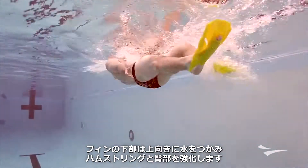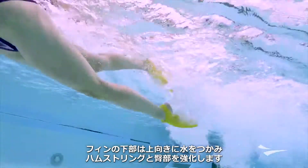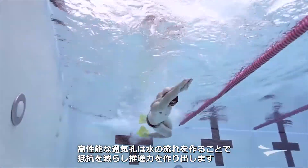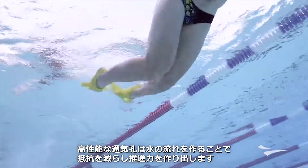The bottom of the fin is designed to catch water on the up kick and activate hamstrings and glutes. The high-performance vents redirect water away from the center of the foot, eliminating drag and increasing propulsive forces.